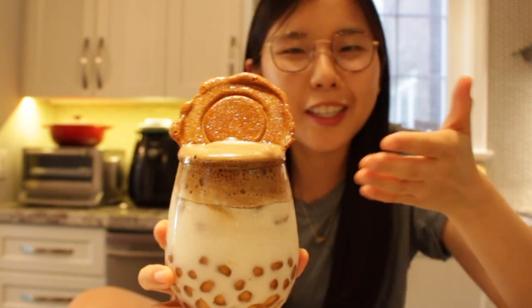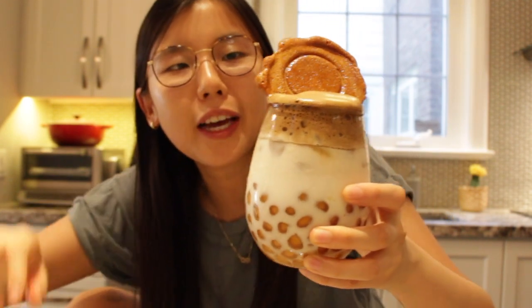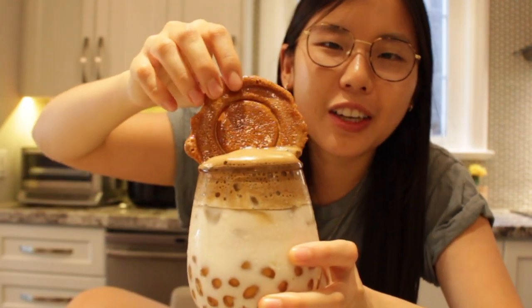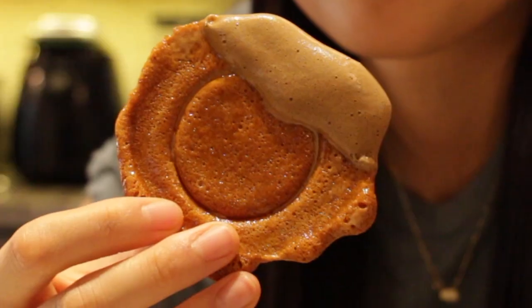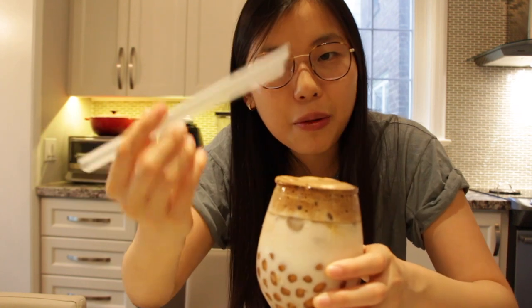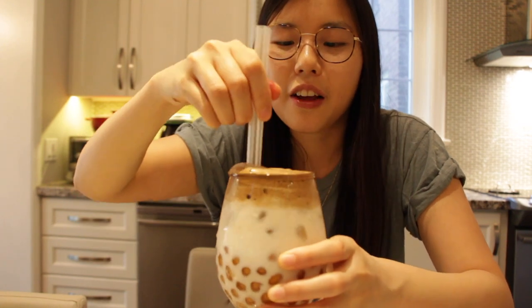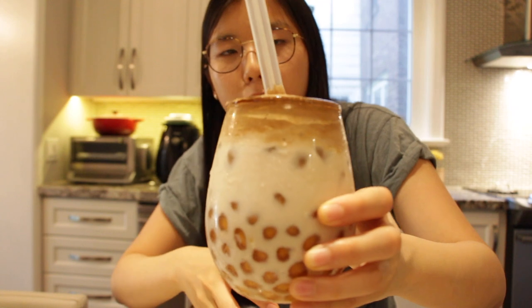This is the finished product — let's begin the taste test! Should we take a little bite of the dalgona candy first? Very dalgona-y — tastes like brown sugar and a little bit of caramel. I put that in to hold up the dalgona coffee, otherwise it keeps falling down. Today we'll sip from the normal end.